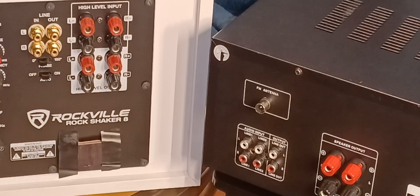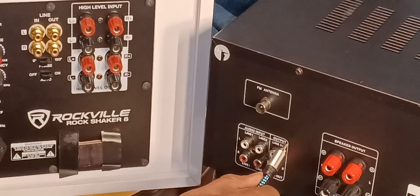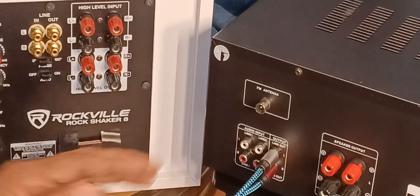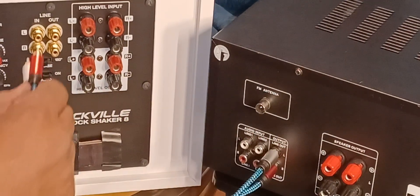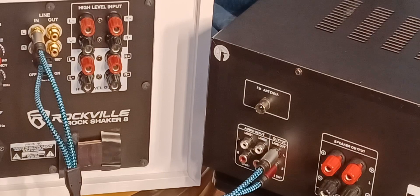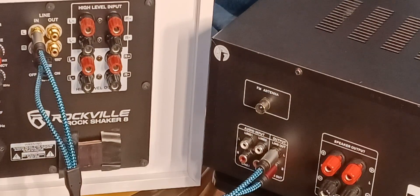The next subwoofer connection is going to be with the Mookie MAMP7, and that's going to be an RCA connection. When you have an RCA connection — whether it's line out, sub out, whatever it is — you go from the left and right out to the left and right in on the subwoofer. It doesn't matter whether it's line out or sub out; if you're able to connect the subwoofer, that's how you'll do it.